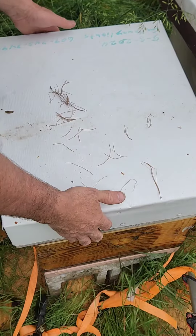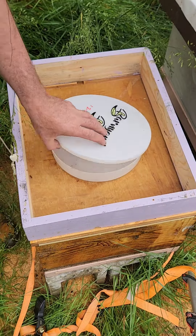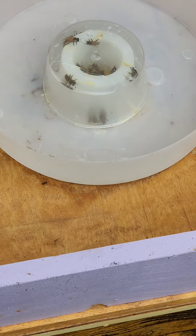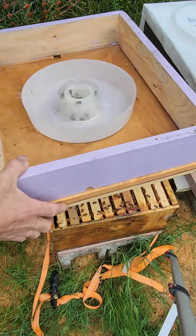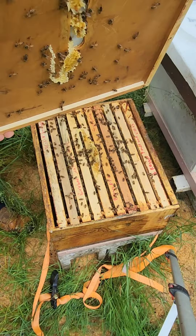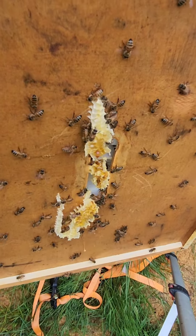Let's see how these bees are doing. They haven't been fed for a couple days and the sugar is all gone, but they're still up there looking for more. Let's see if the queen is on the bottom of this cover. Do you see her? I think we're clear.